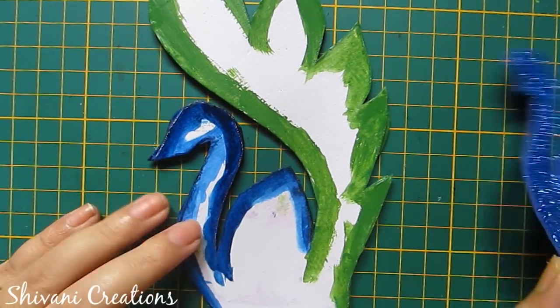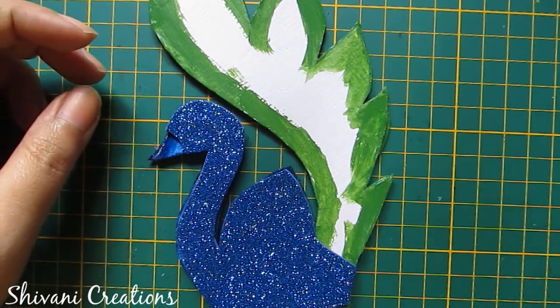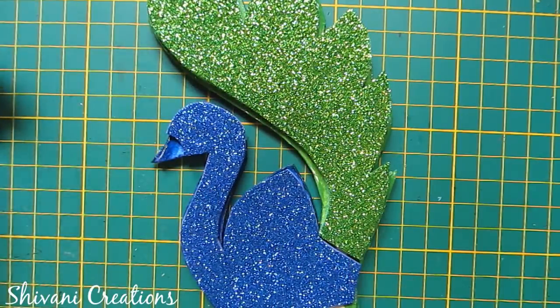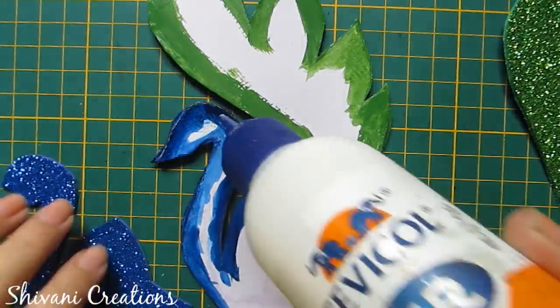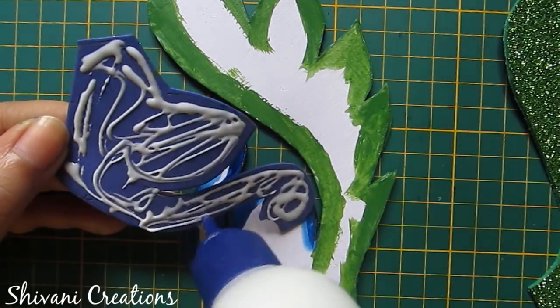So it's done. I have got this foam sheet using blue glitter sheet and green glitter sheet. Just trace the shape of your peacock on the glitter sheet and cut according to the required shape.